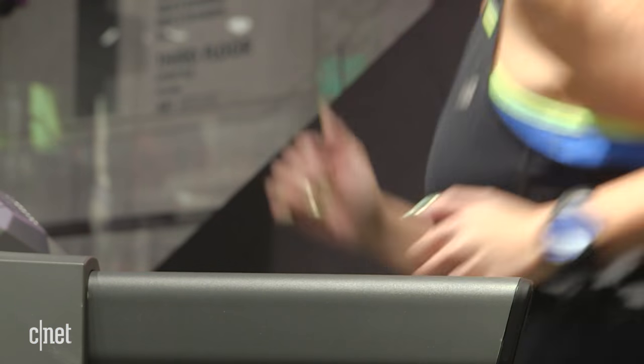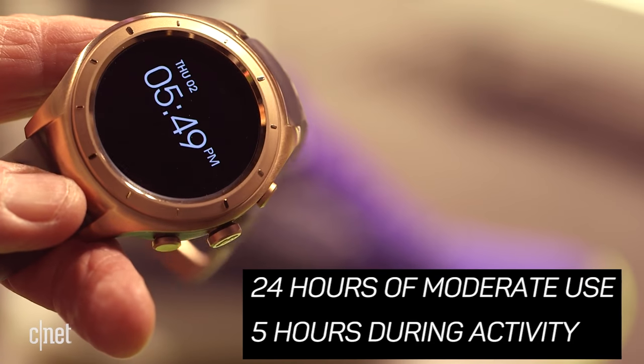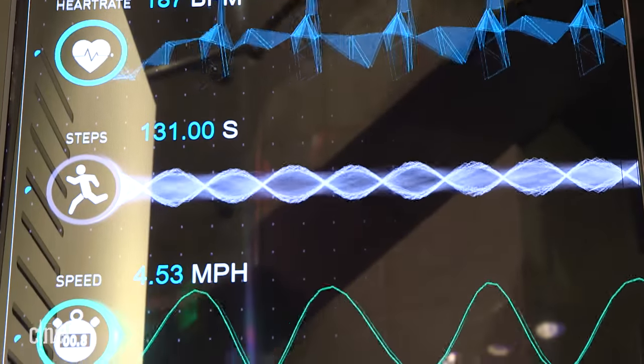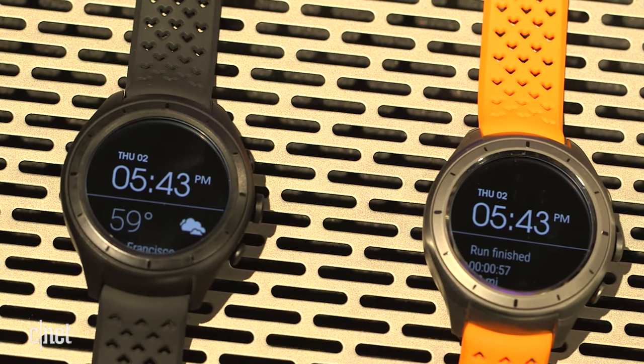Battery is key when it comes to long-distance running, and the RunIQ seems to be up to the challenge. It's supposed to last 24 hours of moderate use, or 5 hours during activity — meaning continuous heart rate and GPS always on. That's enough to run a marathon if you're fast. Not the best in the market, but not the worst.